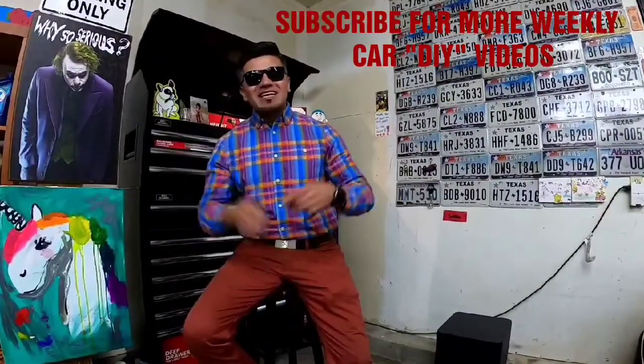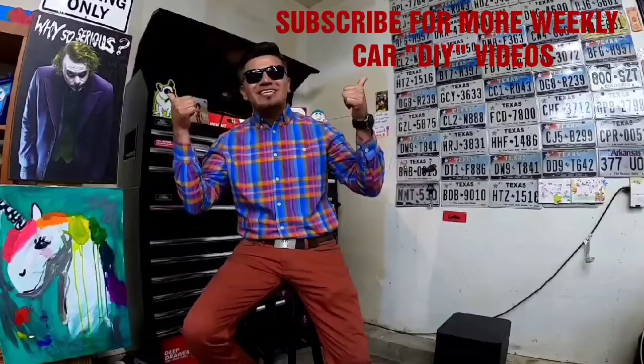Hi, welcome to Rusty's Man Cave. If you want to find out what's going on today at the Man Cave, make sure to stay tuned. Don't forget to subscribe and give it a thumbs up — I would really appreciate that.